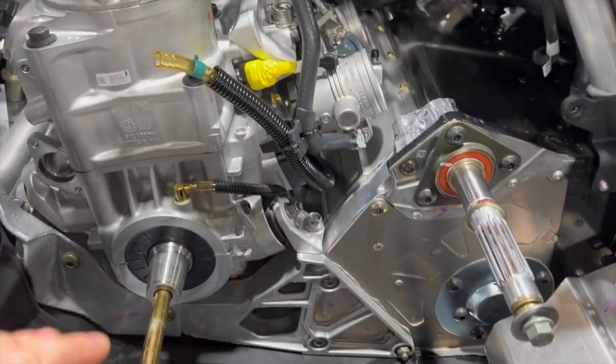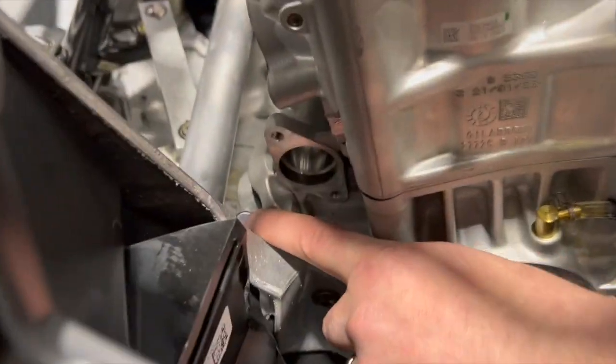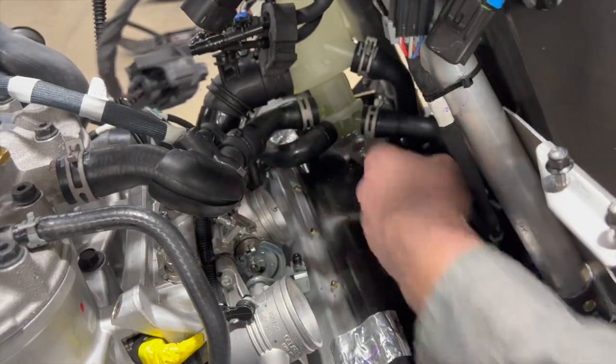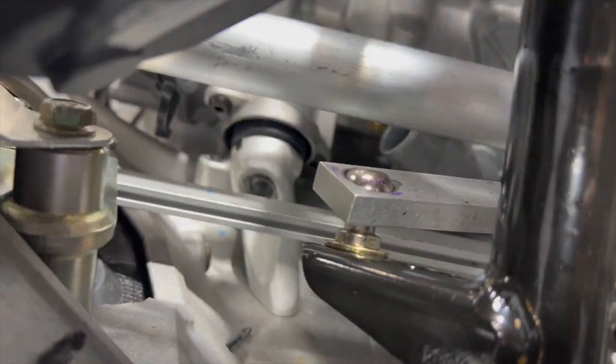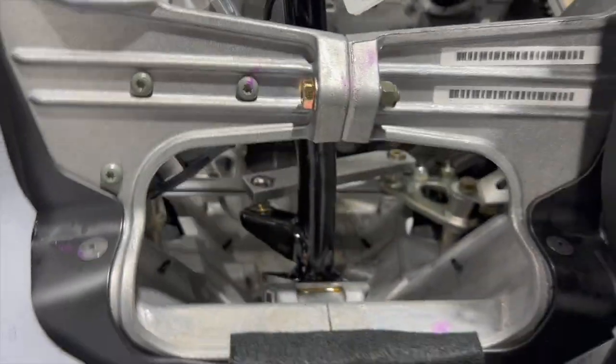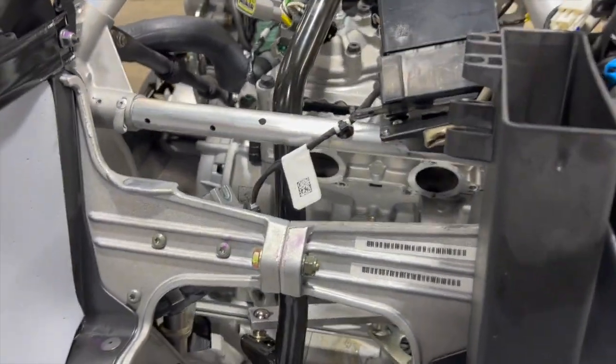Rick explains the motor mount approach — it doesn't make much difference where you start, but he pulls this bolt first, then there's another bolt back there, with easier access on the other side. There are two T40s below that come up through here, and another visible from the top. Rick says don't try to pull the top nut — you'll fight with it for hours and it's not worth your time.